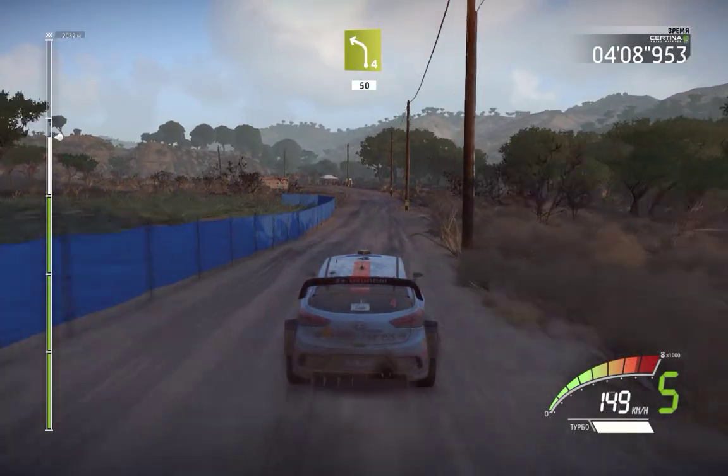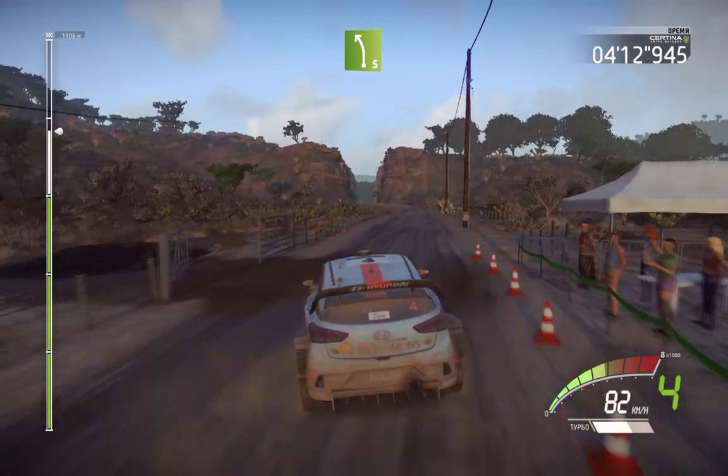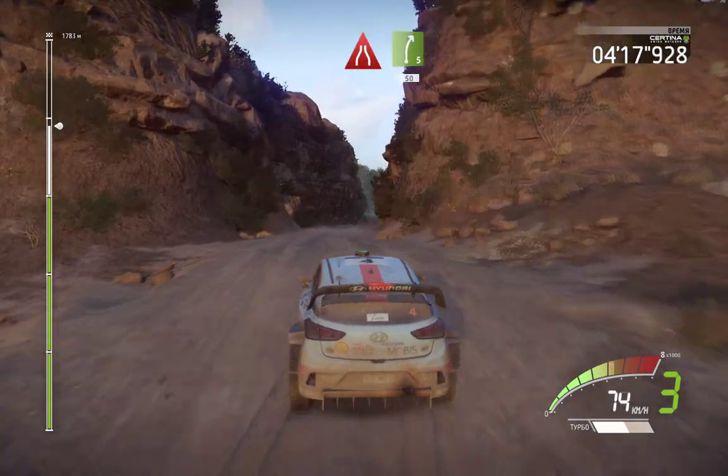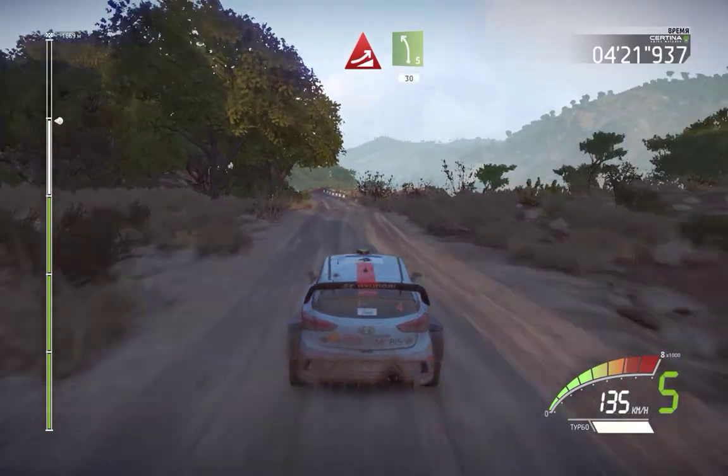Left 4, 50, left 5, narrows into right 5 50, caution over crest, break, jump, into left 5, 30.